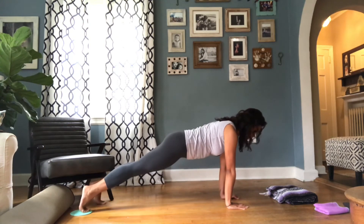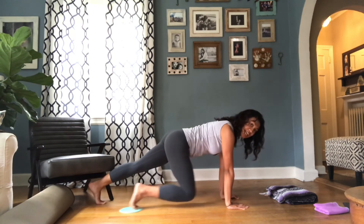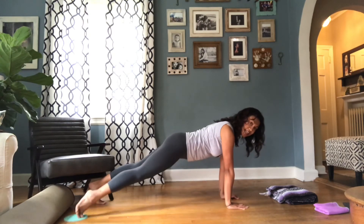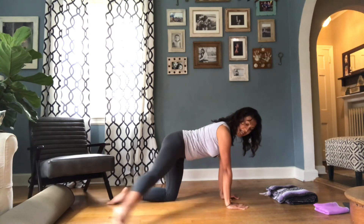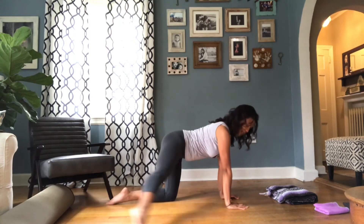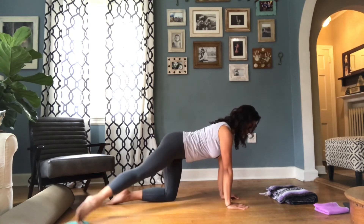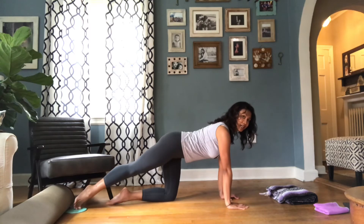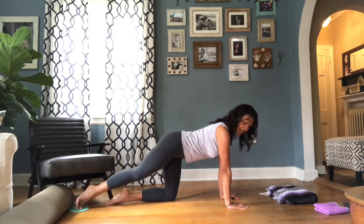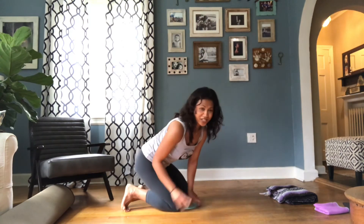Let's do three more, two, and one. Can we take our leg out to the side? Out and in, out and in. If you're modifying, drop that left knee — you can work here. We've got three, two, and one. Let's switch sides — I forgot to turn on the music, I'll go ahead and do that now.